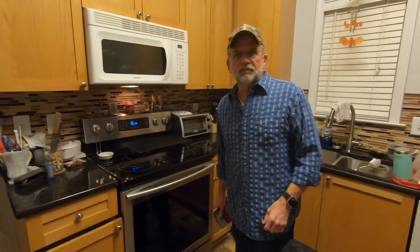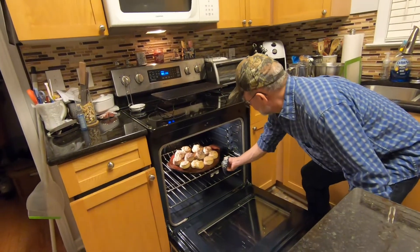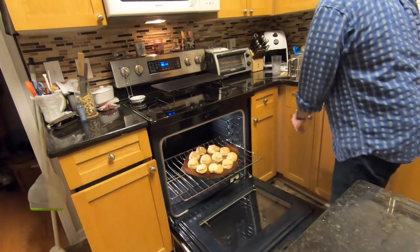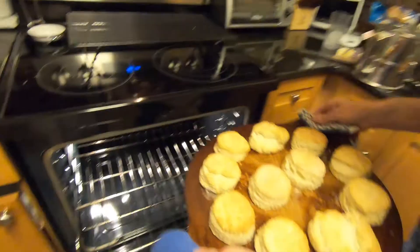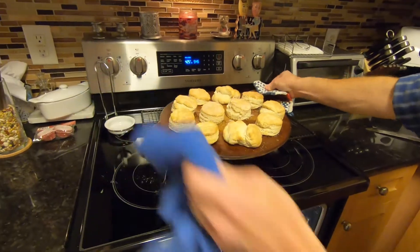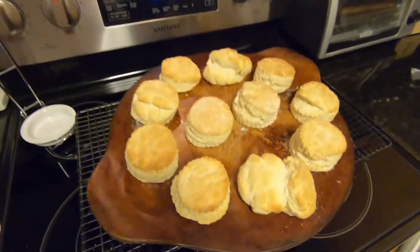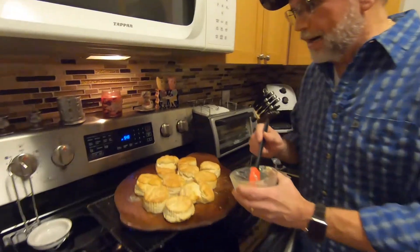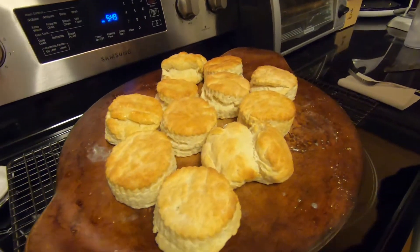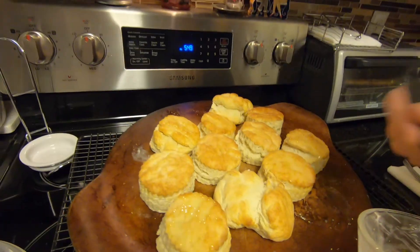It's been 15 minutes and the biscuits are ready. Man, look at that. We'll put them right on the rack and let them cool off. It took 15 minutes just like the instructions said. You can tell which ones I made the old fashioned way versus the cookie cutter. And here we're just putting the butter on it, just like that.